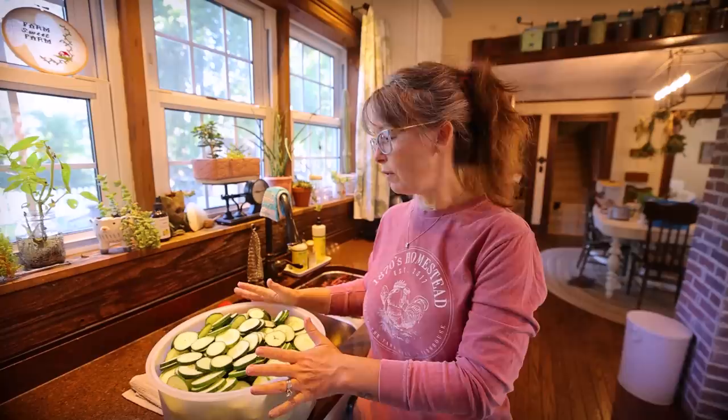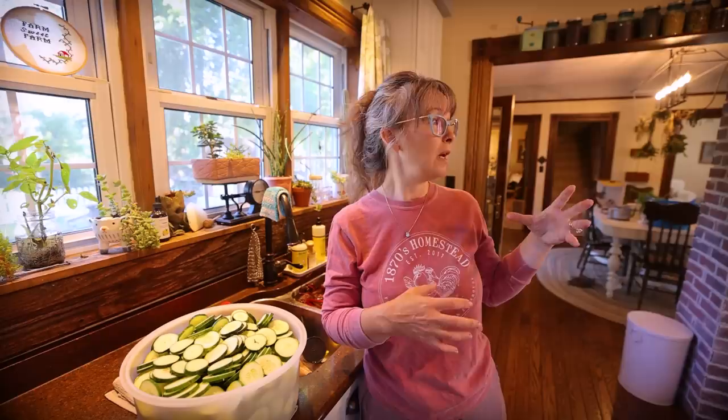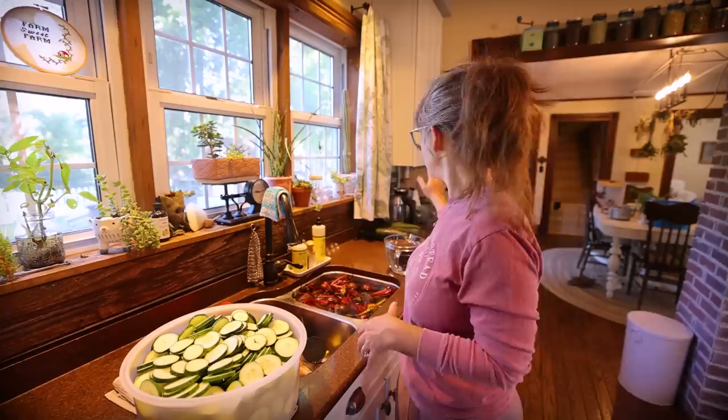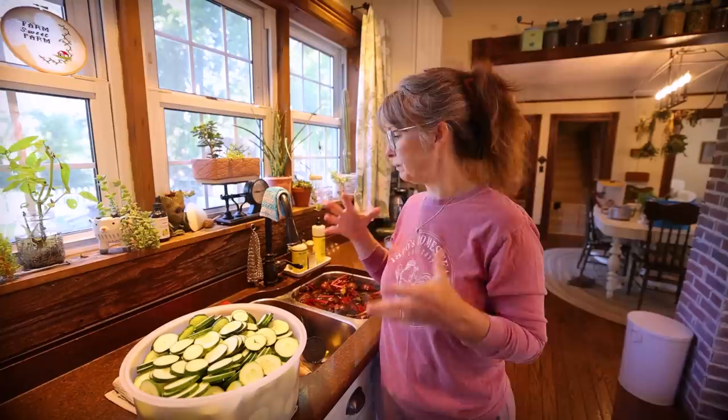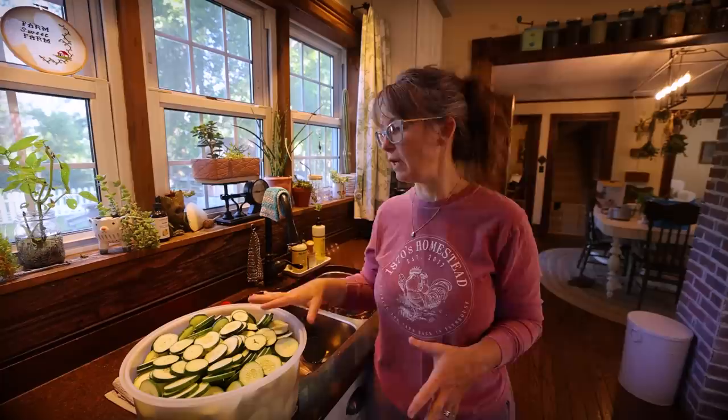We've got a big tub of cucumbers for pickles, the sink is full of beets, two large bowls of shredded cabbage to make coleslaw or pickled red cabbage, a basket of tomatoes, and some zucchini that needs to be cut up for mock pineapple. I'm going to do a simple brine to start and just show you my day in the kitchen getting stuff canned.